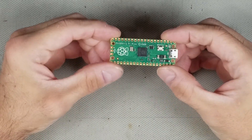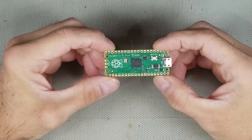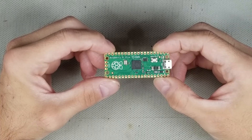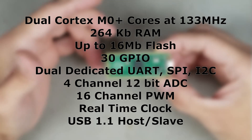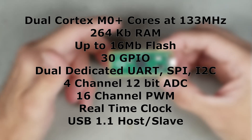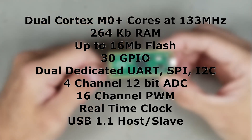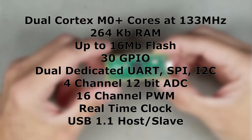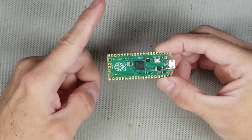Recently I picked up a couple of these Raspberry Pi Pico microcontrollers and was thinking about what I'd like to do with them. It's the Raspberry Pi Foundation's foray into the microcontroller market, with dual Cortex-M0 cores at up to 133MHz, 264K of RAM, 16MB of external flash, 30 general-purpose I/O, dual dedicated UART, SPI, and I2C, 4-channel 12-bit ADC, 16-channel pulse-width modulator, real-time clock, and USB 1.1 host/slave capability — all on this board for less than $6. And it can run MicroPython.